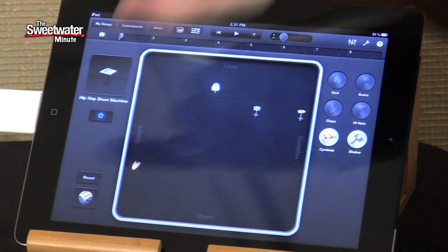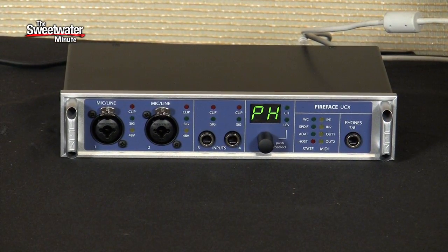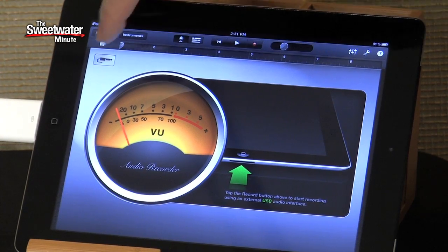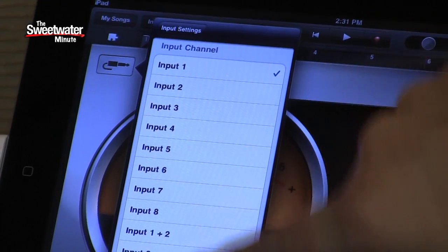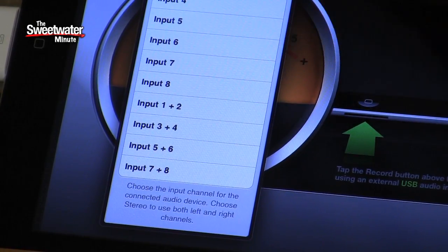What you're hearing is smart drums within GarageBand, playing through the UCX as an audio interface. The stereo output from the UCX is being fed directly into our cameras straight out of the iPad, so it's being used as the audio interface there. We can also input signals through the Fireface UCX. Switching here to a microphone or audio recorder, we can see this is our input channel for GarageBand. Hitting the button, all our inputs from the UCX are available to us — we can choose any of those we want. We've got eight mono inputs, all analog, or we can choose stereo pairs of those inputs as well.